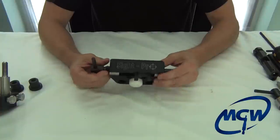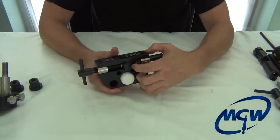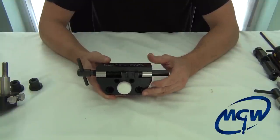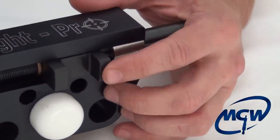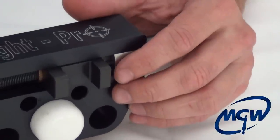Most of the sights you'll encounter have straight, flat sides, so the standard tool block that comes with the tool should work fine. However, some model guns — namely the Glock and the H&K USP P2000s — have angled sights with a 30-degree bevel on the sides. Technically you could use the standard block, but you risk possibly putting a small indentation in the side of the sights.